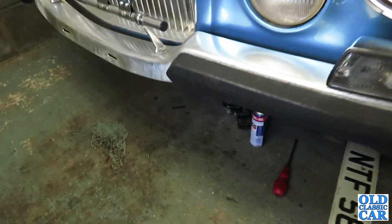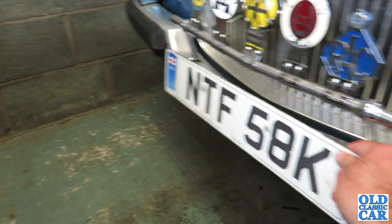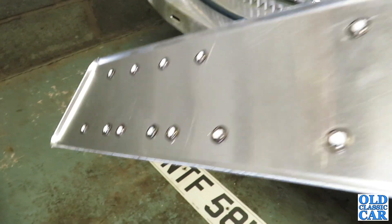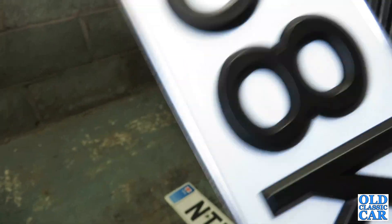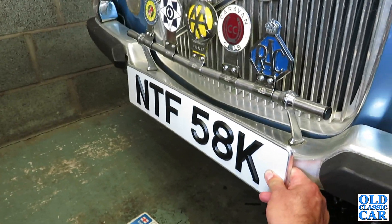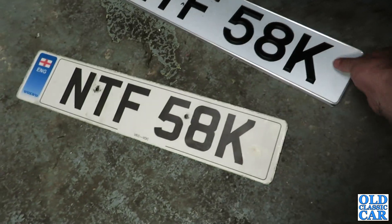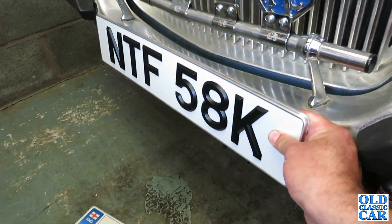The horrible plastic number plate is no more. Instead, we have this lovely reflective period metal number plate with separate letters, all ready to go on. This is much more in keeping for a car of the early 1970s, such as this 1972 Volvo 164e. I just need to drill that up and get that put on, and then do the back one as well.